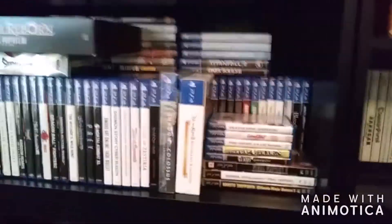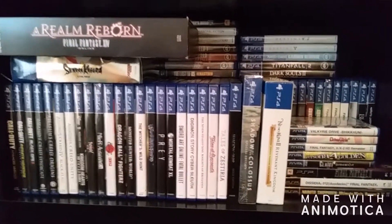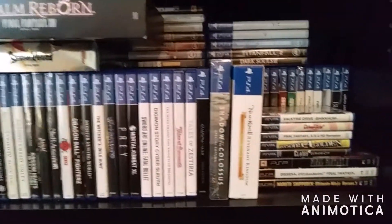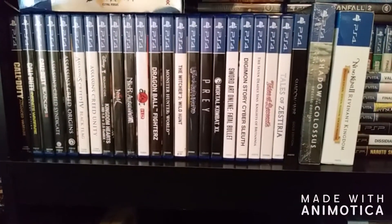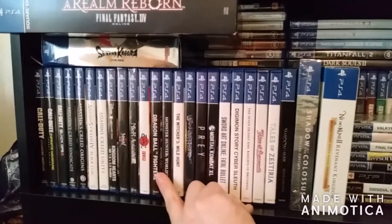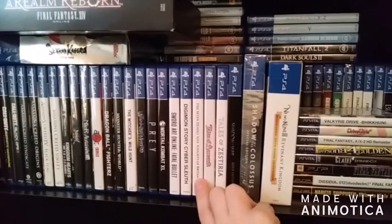Moving right along to the gem of my collection — it is my PS4 shelf. This is what I game on more than any other system that I currently own. As you can see, I have picked up a lot of games for this system. Some of the ones in front are definitely some of the more recent ones — we've got Monster Hunter World, Dragon Ball FighterZ, Sword Art Online: Fatal Bullet, The Seven Deadly Sins: Knights of Britannia.